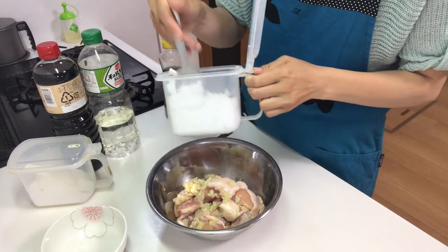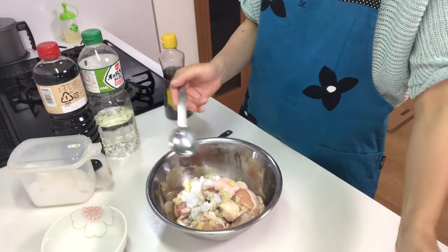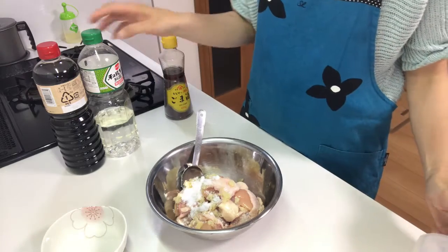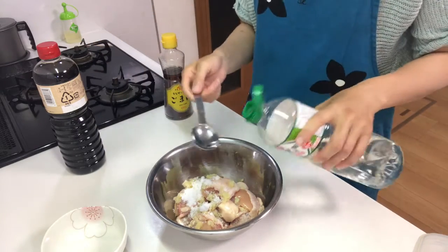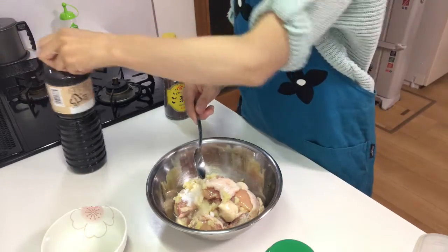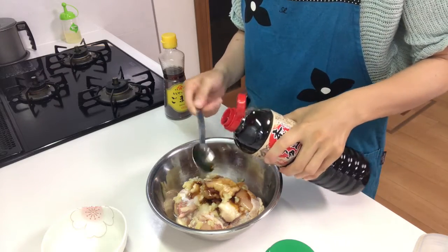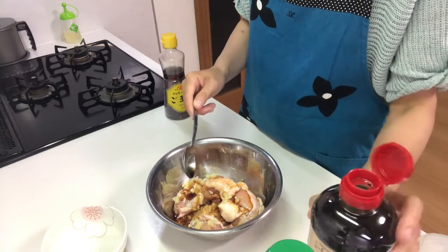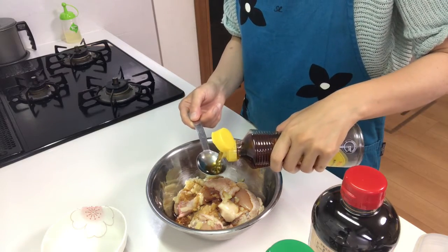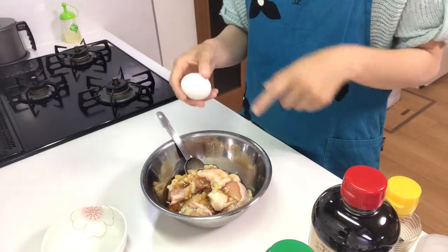Next, put in sugar, salt, and sake, then soy sauce, sesame oil, and crack an egg into the bowl.